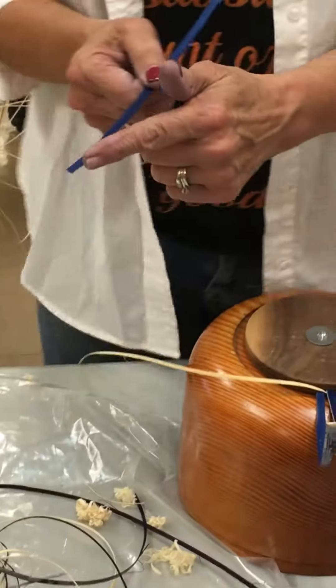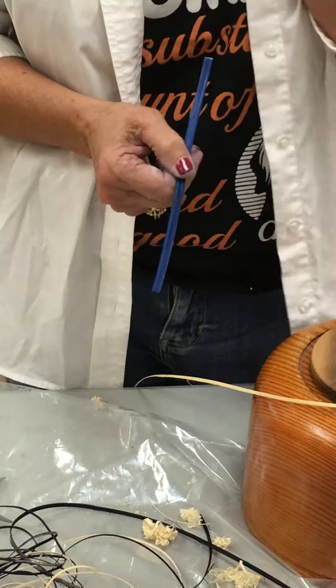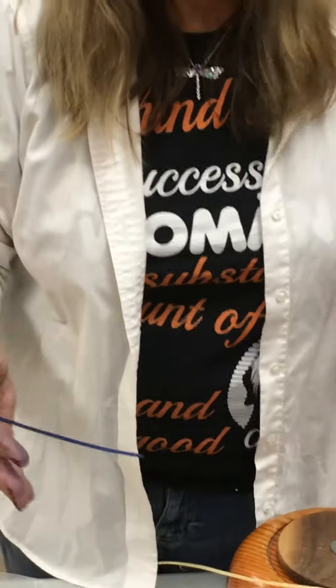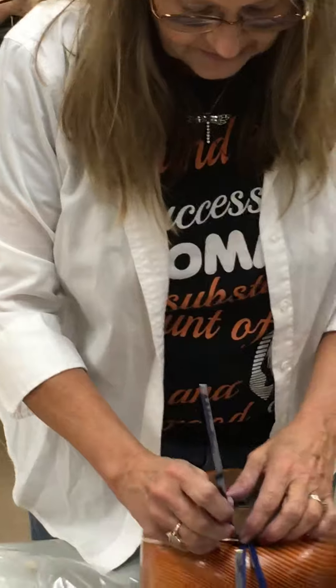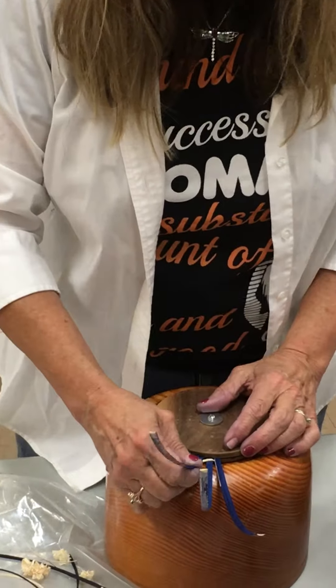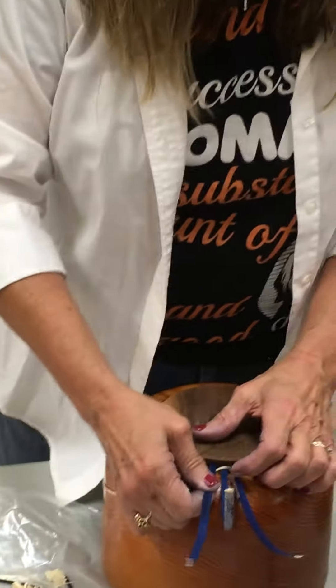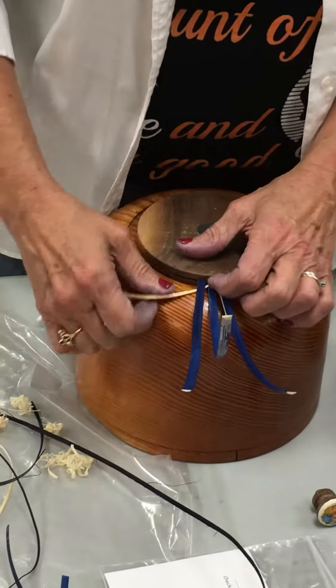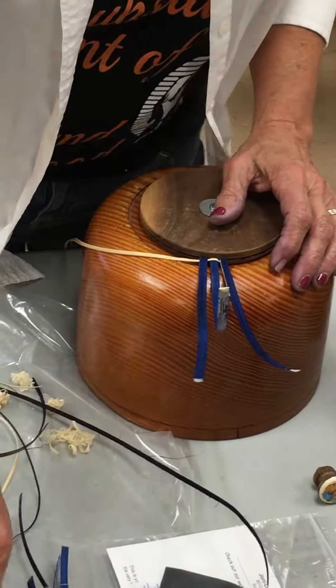She could have taken more off of her stave. However, the way we get around her having to go back and retake every stave is to put them closer together. If somebody tapers too much, and their taper is beautiful, we just put them further apart in the beginning.